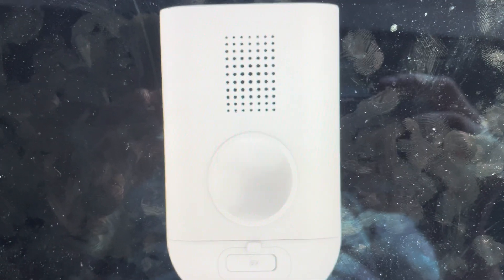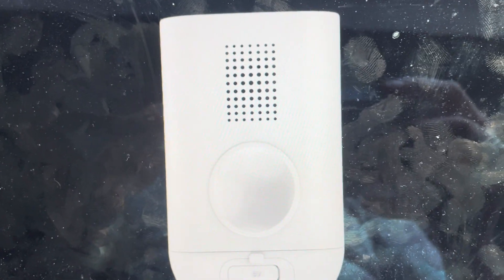Hey everybody, this is a quick video in case you have a Dell Taco smart Wi-Fi camera. This is an SH-IPC09 and you need to do a hard reset on the camera. I'm going to show you how to do it.